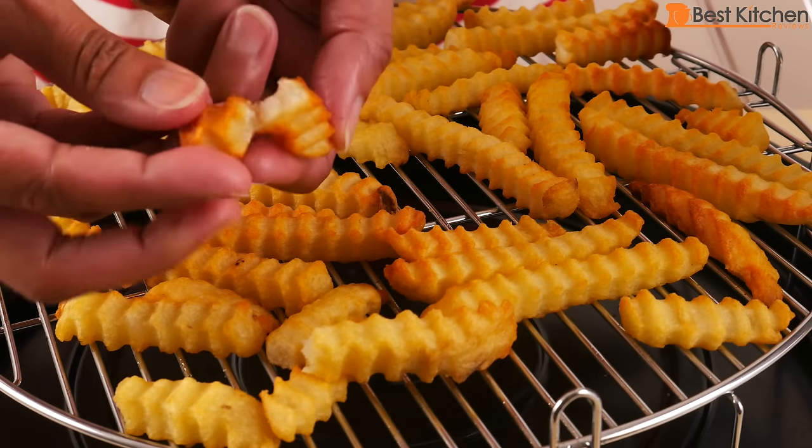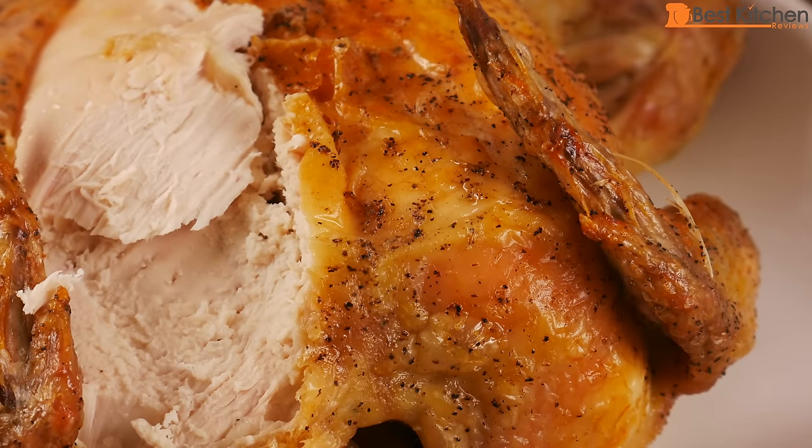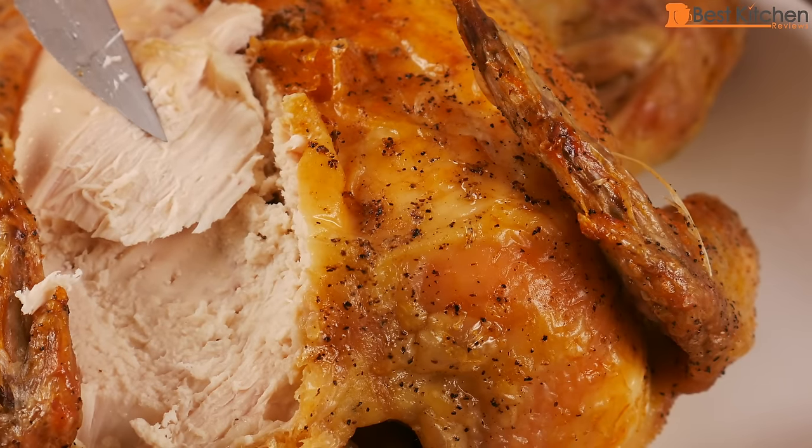If you want to try out the NuWave oven, I've put a link in the description below. I hope this review was useful. Subscribe for more reviews of products you use every day. Thanks for watching!